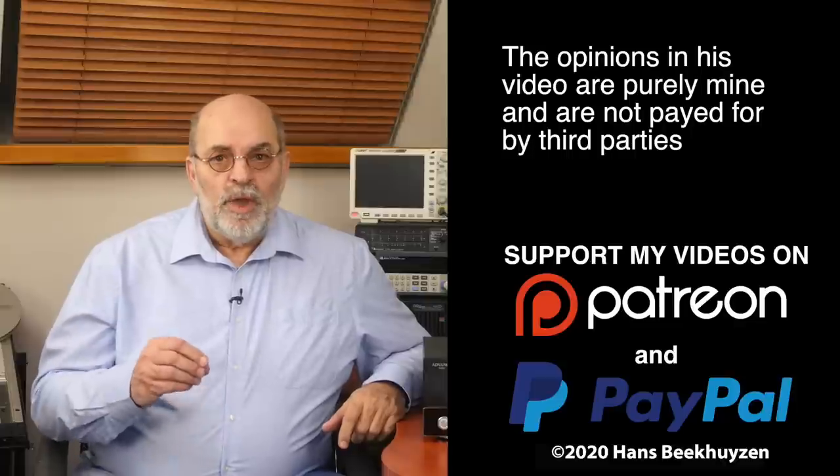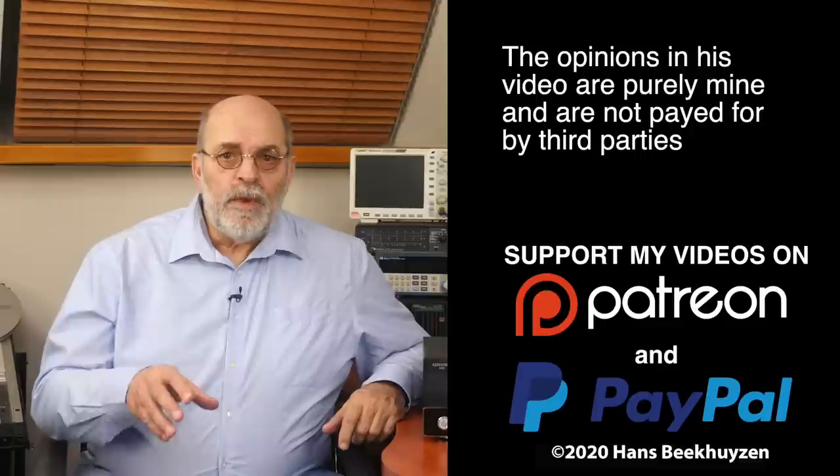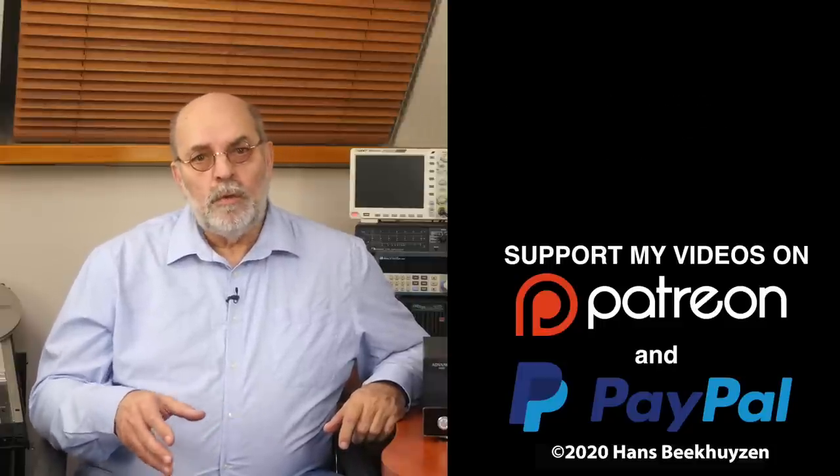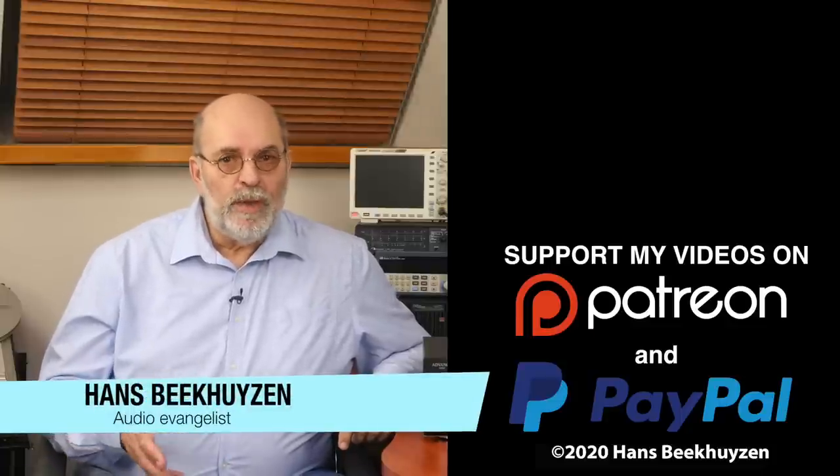That brings us to the end of this video. I will try to keep you on YouTube — there will be a new video, if possible, on Fridays at 5 pm Central European time. If you don't want to miss that, subscribe to this channel or follow me on social media. If you liked this video, give it a thumbs up. Many thanks to those viewers that support this channel financially — it keeps me independent and thus trustworthy. I'm Hans Beekhuizen, thank you for watching and see you in the next show or on HBproject.com. Enjoy the music but keep safe.